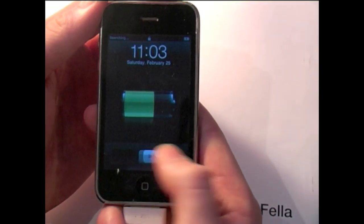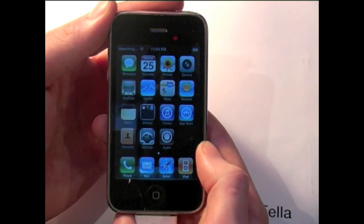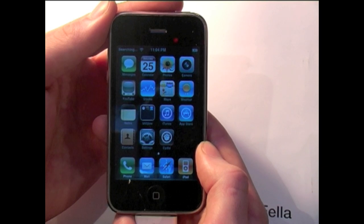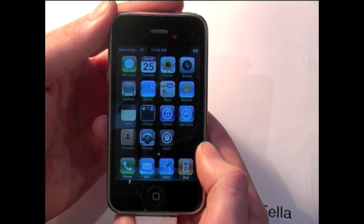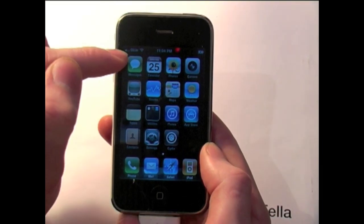Once your device is rebooted, be patient as this searching process takes some time. Once it has finished searching, you will then see the new carrier in the top left hand corner of your device. Your device is now fully jailbroken and unlocked. Thanks for watching guys.